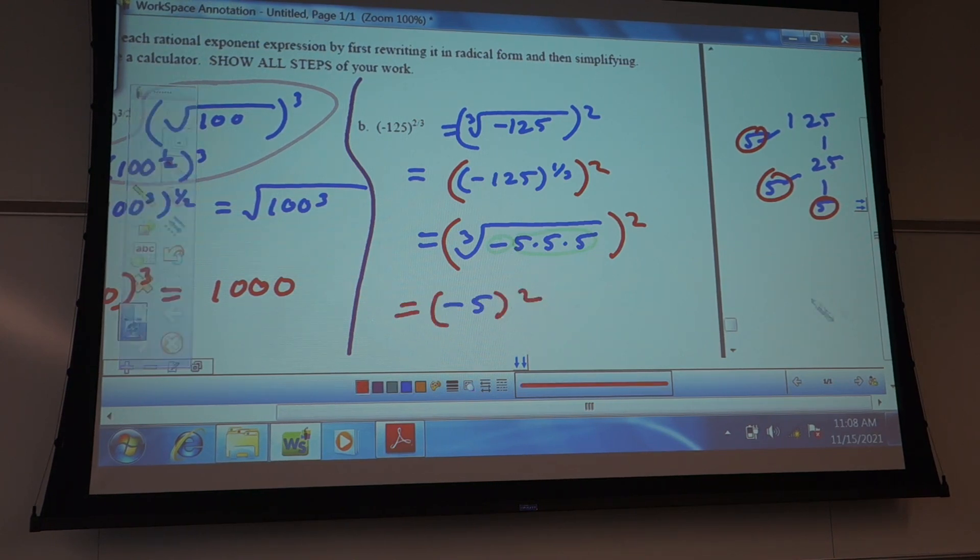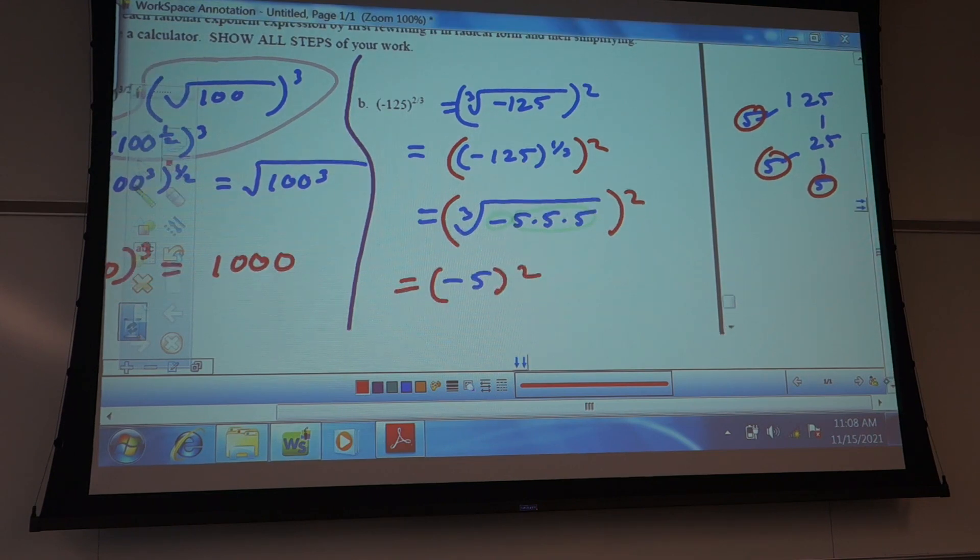And then you square that. What's negative 5 squared? Positive 25. So that's the tricky part — remember it's the whole thing squared. Some of you might have made a mistake and put negative 25, which is pretty common. I did it in a totally different way but still got the same answer, and that's totally great.